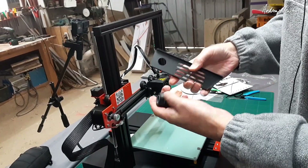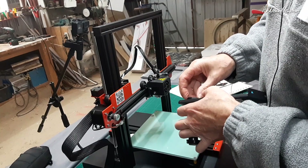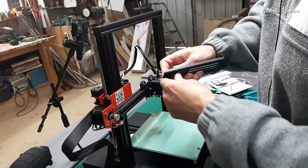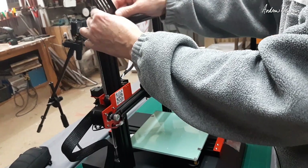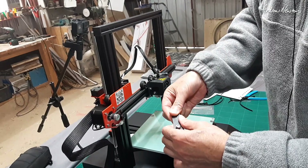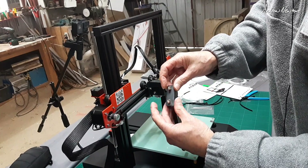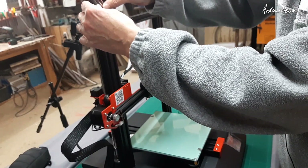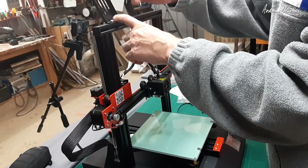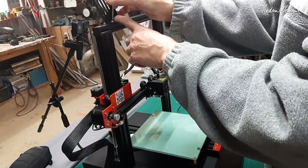Last but not least, the filament holder — pretty simple to put together. It bolts on top using the leftover T-nuts. These T-nuts are clever little things: you put them in, line them up with the channel, pop them in and keep them loose. When you tighten them up they rotate around and lock themselves in. Just make sure they rotate when tightening or they'll pull straight out again.